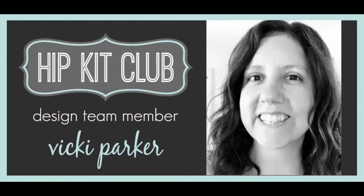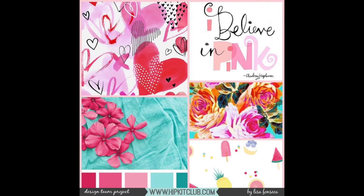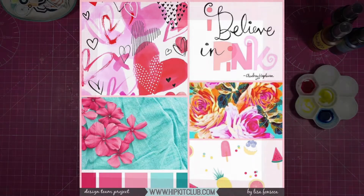Hi everyone, it's Vicky here. Today I am designing with the July Hip Kit 2019 kit and I'm inspired by the mood board by Lisa Fonseca, which has lots of pink and lots of flowers.